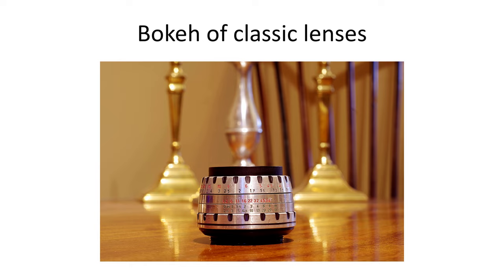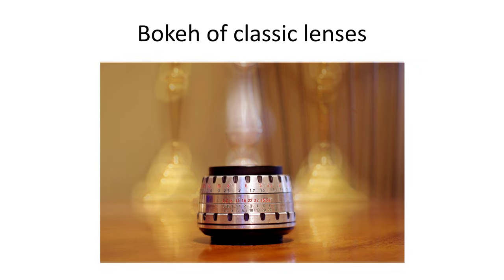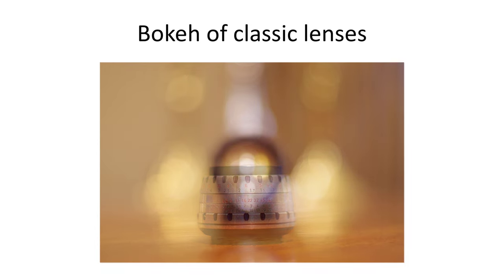This video is one of a series showing the bokeh characteristics of individual classic film era lenses. I hope it'll be useful for anyone interested in buying or learning more about vintage lenses, or seeing the kind of bokeh they produce at different stops, how sharp they are, and how they handle out-of-focus areas.